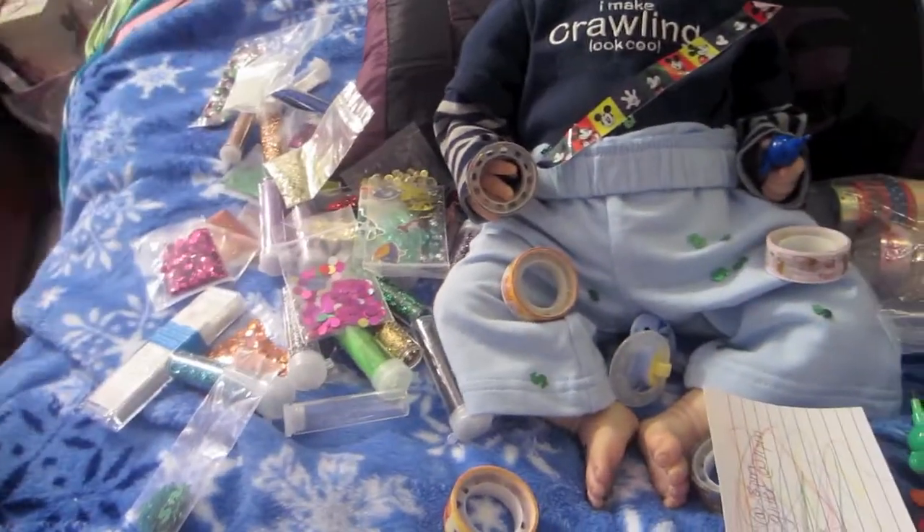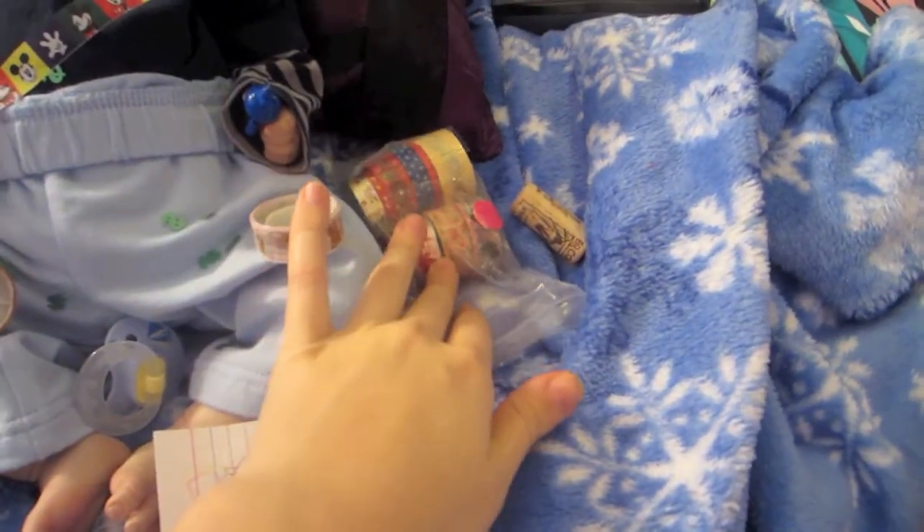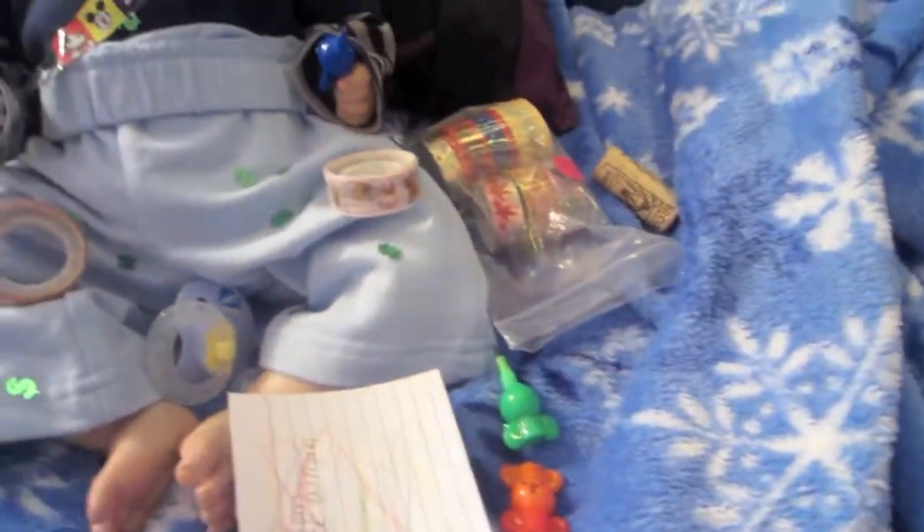All this stuff here goes in that box. Same with these — they go in this bag over here. I'm glad he didn't take everything out or play with the bag.